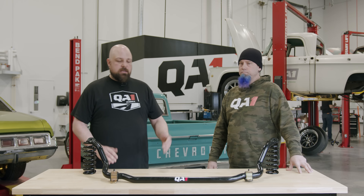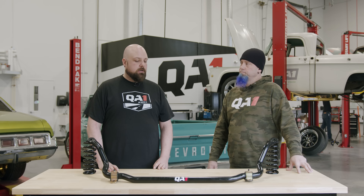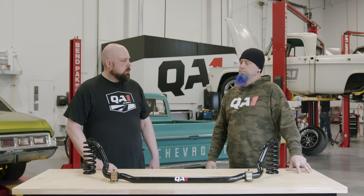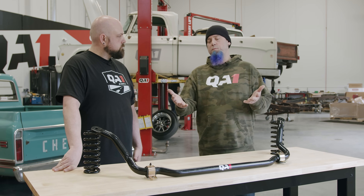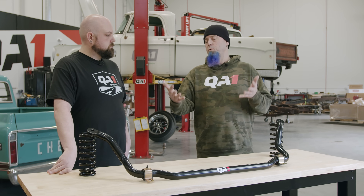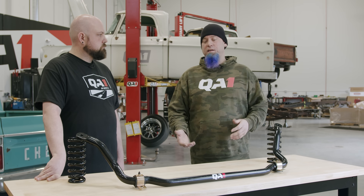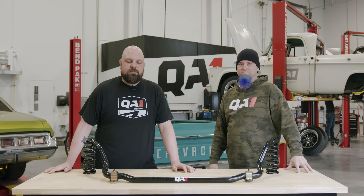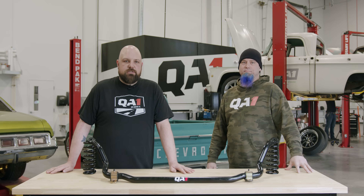I hope this demystified some things about sway bars. They're pretty simple devices — easy to install, they bolt right on, and they add a lot to the way your car works. It's one of the biggest things that can help with handling, especially if you've got an older car from the 60s that doesn't even have a sway bar — it'll make a huge difference. Check them out, go to our website, get a hold of us on social media, we're here to answer your questions.